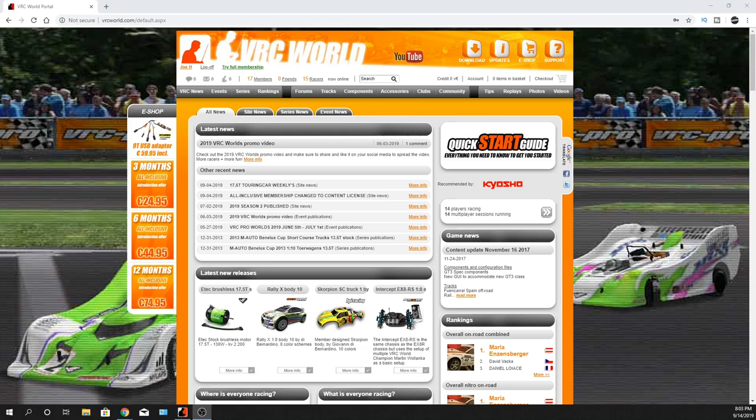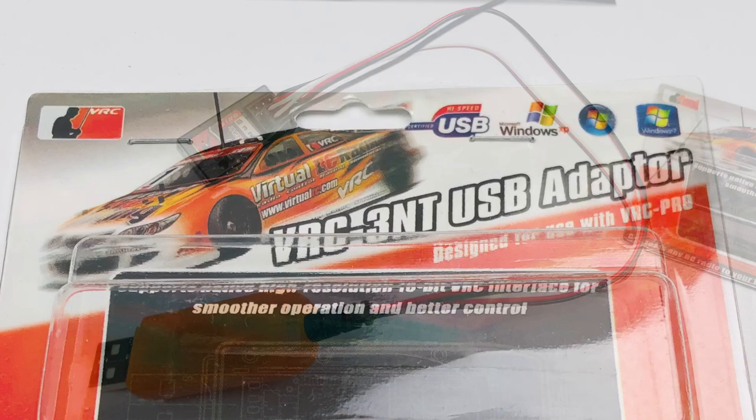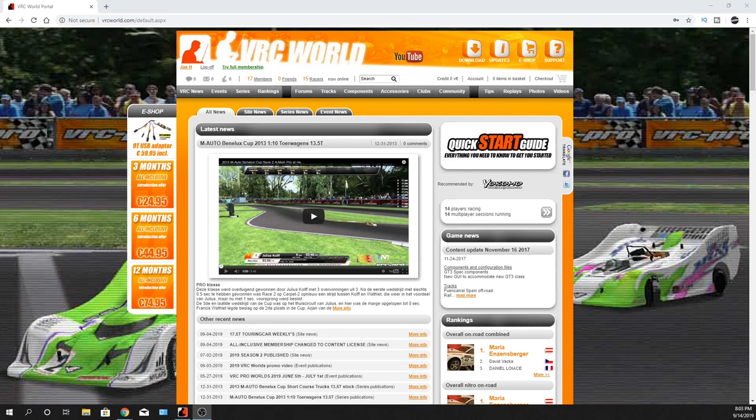You just grab yourself a receiver and bring your RC car over. There are two little wires on the adapter. You use your own radio to drive your virtual car online. So it's kind of cool.